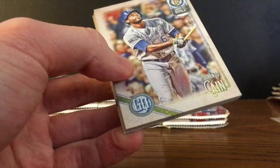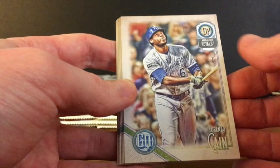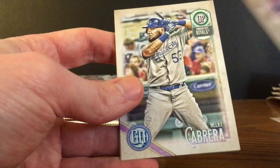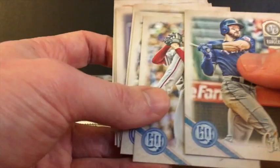I don't know if you guys have opened much of this product. Retail is available, and some people have said retail wasn't too bad this year. The Blaster Box was what I got first, and this is the first hobby box I was able to pick up. Lorenzo Cain, Garrett Richards, Anibal Sanchez, Brad Hand, Noah Syndergaard, Melky Cabrera, Aaron Nola, and Joey Gallo. Not much to speak of with those.